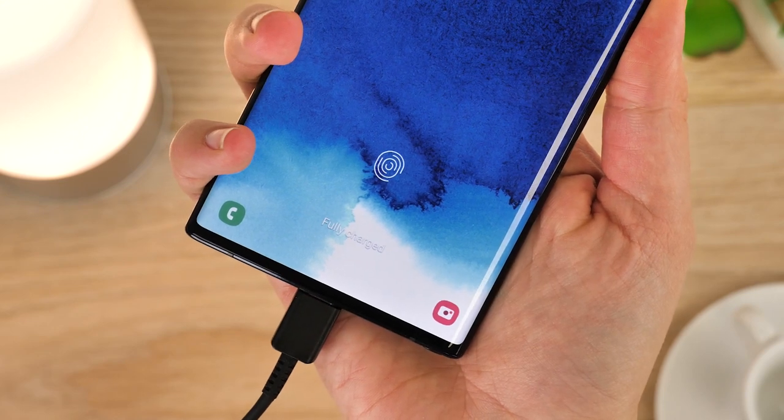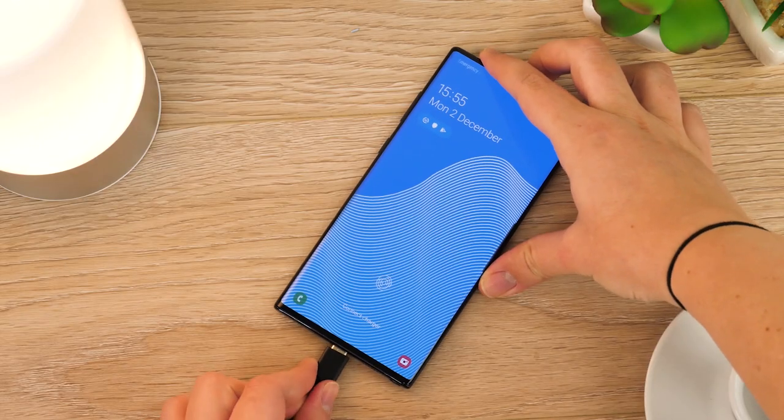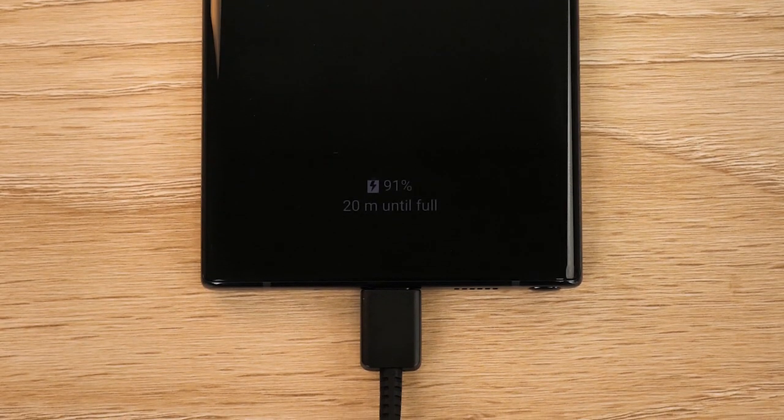After charging up the Note 10 Plus with this already fast charging setup, we can easily say that the 25 watt charger keeps up with the phone without a hitch. It's great for keeping your phone going until the end of the day, which is something most standard chargers don't offer.